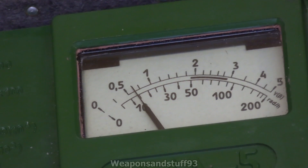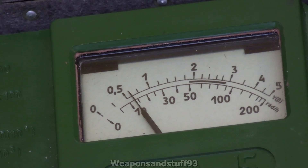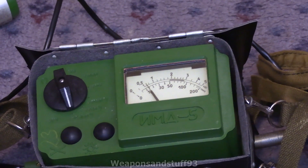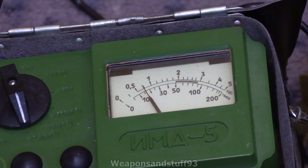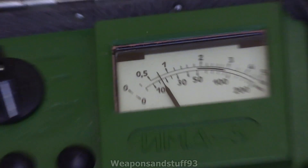This is interestingly in rads, or essentially the same unit as a rem, rather than being in roentgens — which is one of the changes from the DP-5. The main difference between this and the DP-5 is that about half the unit is taken up by the screen rather than about a third, which is really nice because it means the display is much easier to read at a distance and you've got a bigger, bulkier needle.